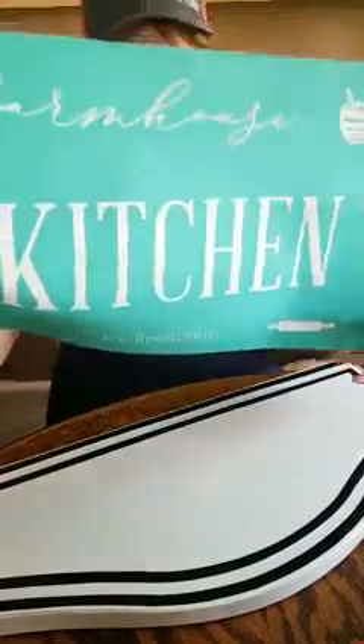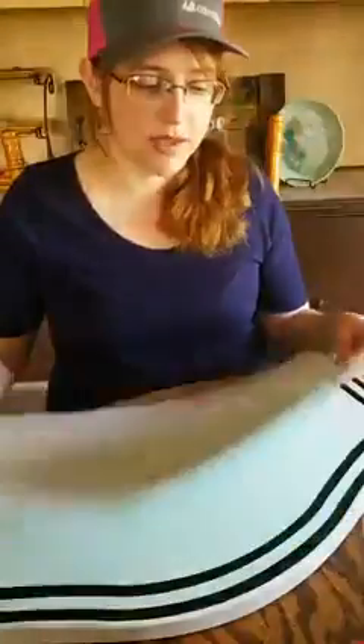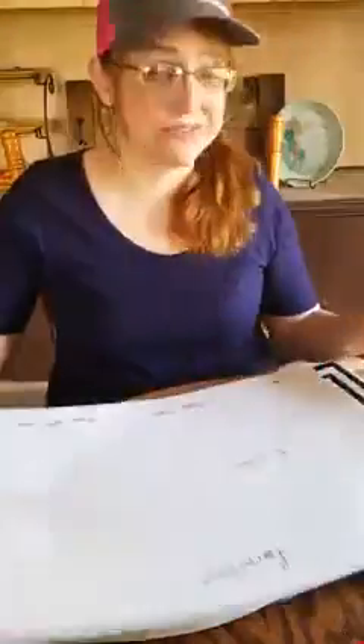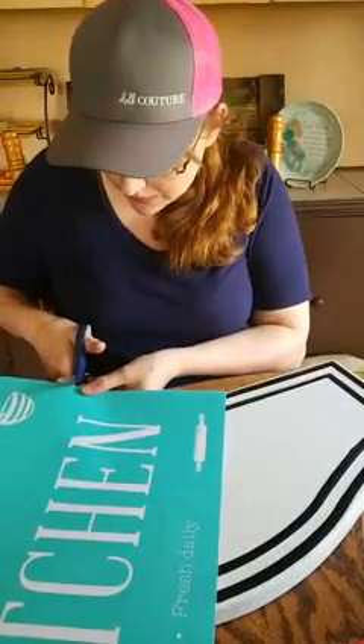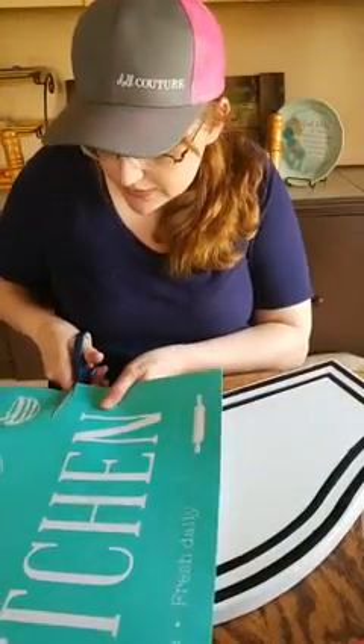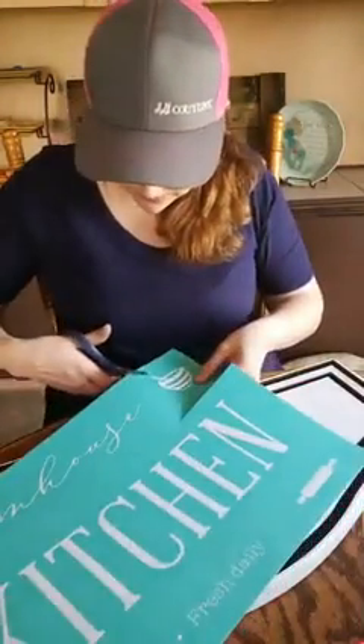Our farmhouse kitchen has a bowl, a rolling pin, some lettering — farmhouse and kitchen obviously. I've already written on the back so I know which side this goes on. I do not want to accidentally put it on the wrong side as it probably won't release from the back or transfer the way I want it to. We do use these over and over again.